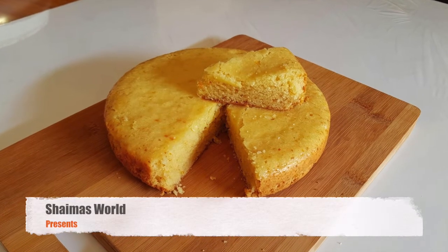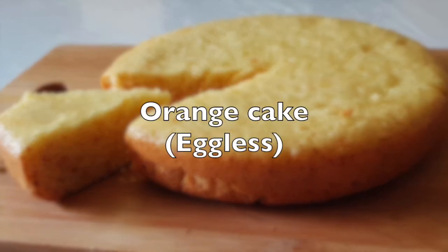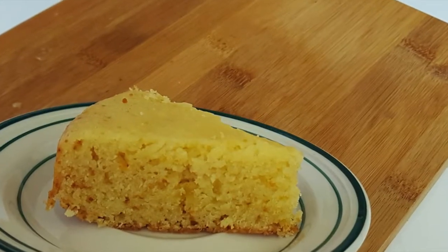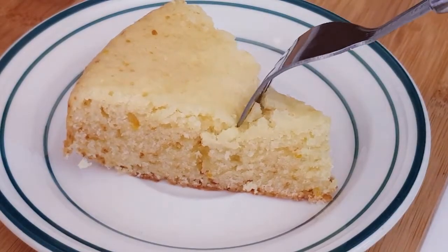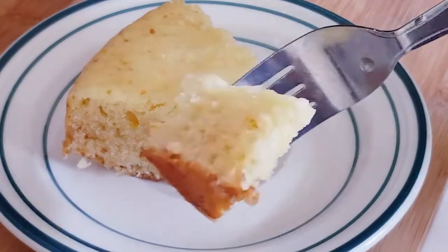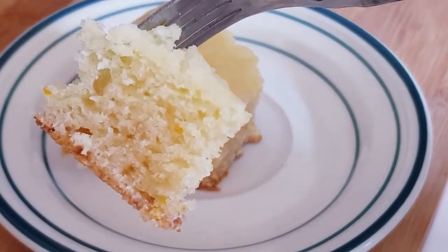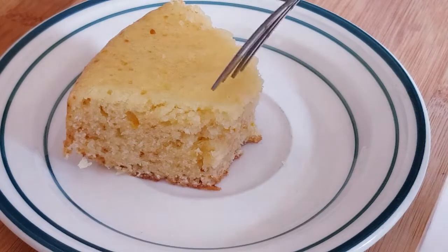Hello, hi, welcome to Shamo's World. We are going to show you the video. This is an orange cake recipe. I will show you what to do. This is a meeting baking soda. I will show you the recipe.